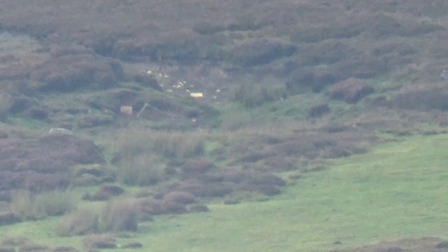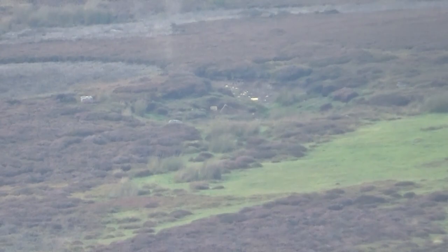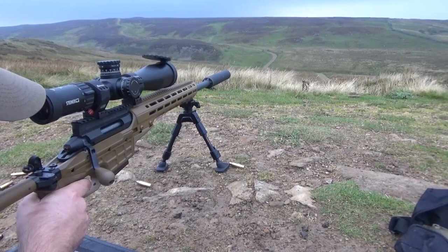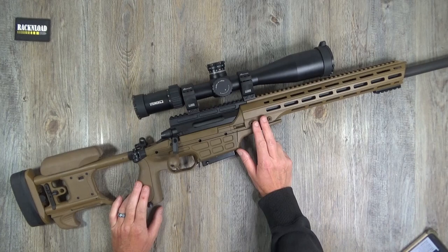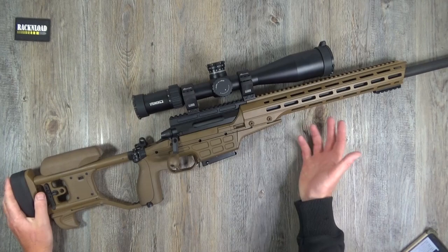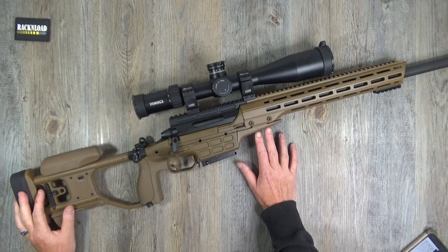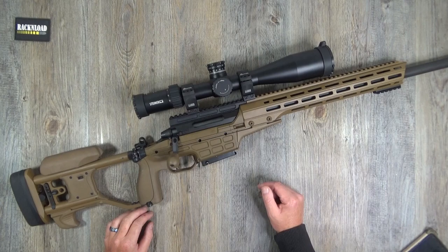I didn't really push this to its maximum capability. I took it out with me when I went to Sharpshooting UK with the 20,000 subscriber winner - it was mainly his day. I put about 40 to 60 shots through it, got it zeroed, and was clanging gongs at around 550 yards. I wasn't doing paper punching - it wasn't really the place for that.